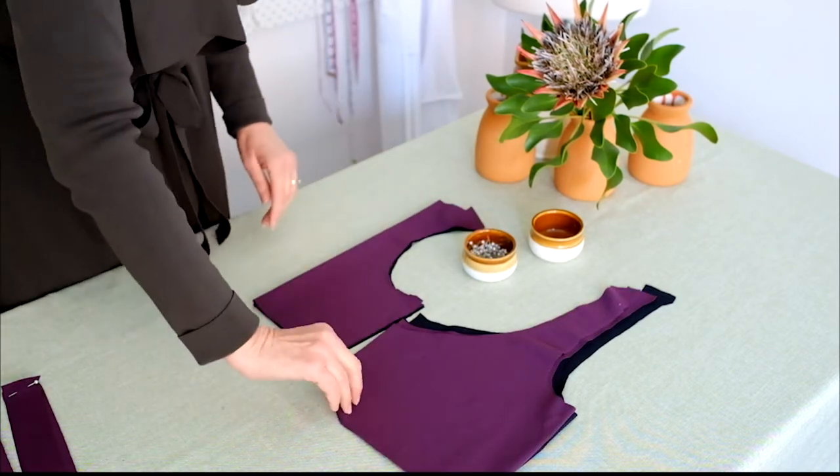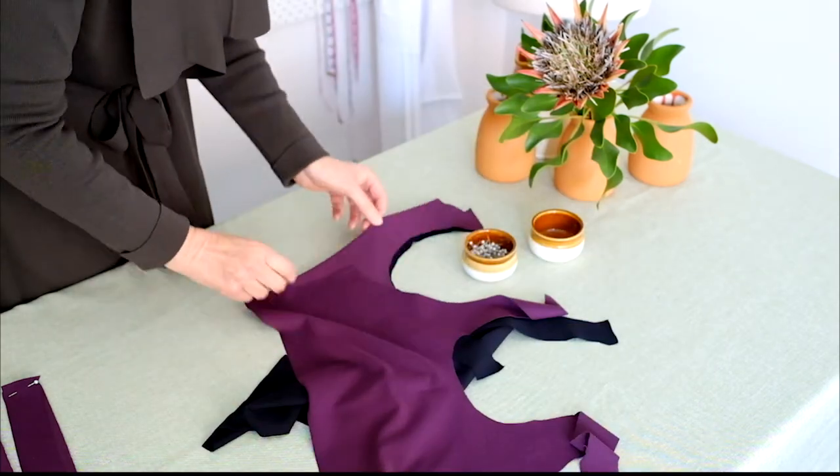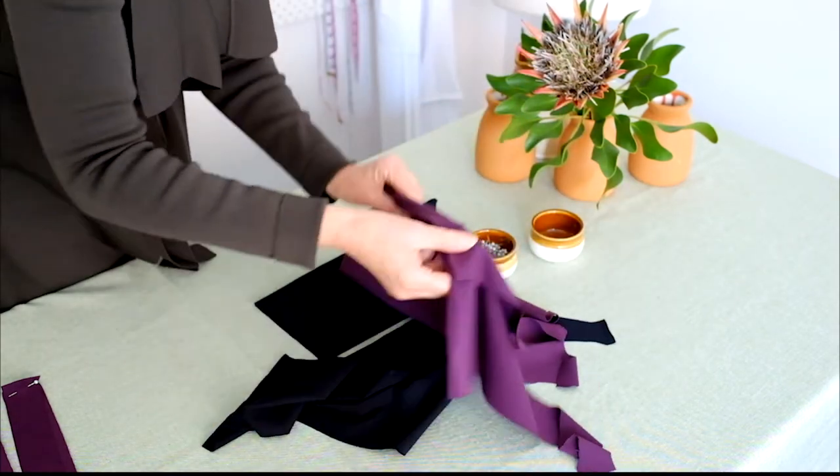This pattern includes the lining. Our instructions show two methods of assembling this step. We'll be using the second method shown in the instructions.